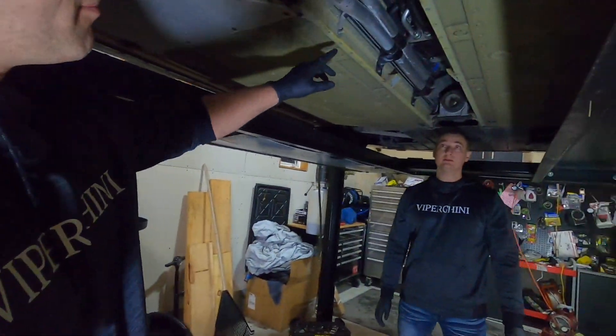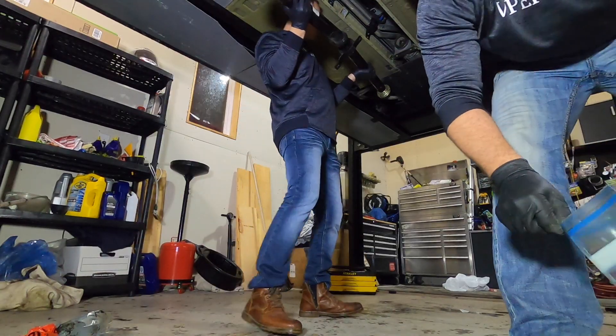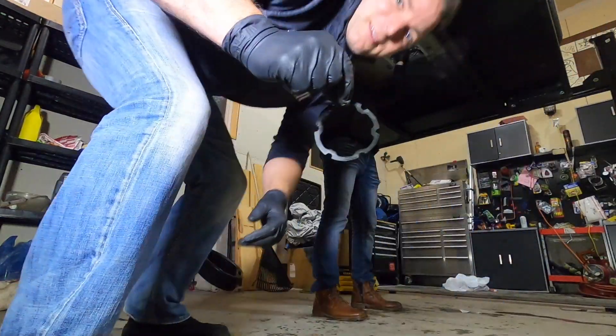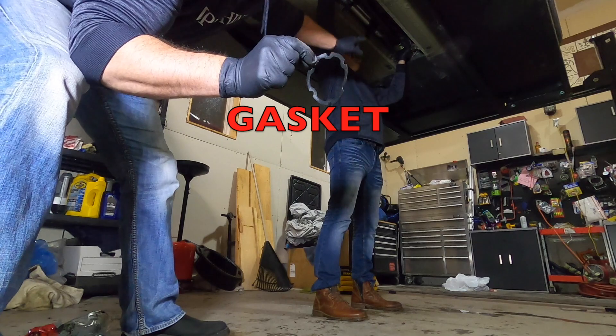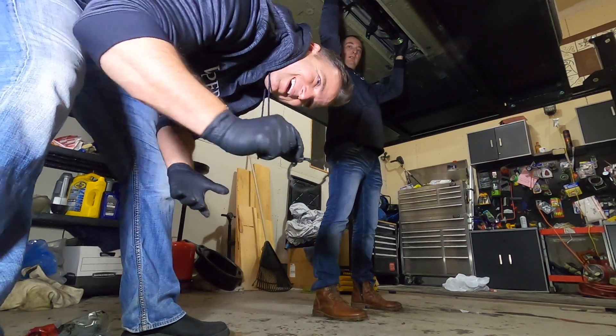Anyways, you just watched us take the underpan off. Now the drive shaft simply bolts on to — I don't even know what this is called — but it bolts on here and then to the front differential. Right here is a rubber seal that goes in between the drive shaft and the differential. I don't know what this is for; I just know what goes in.